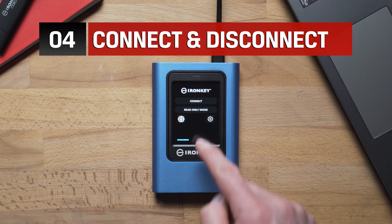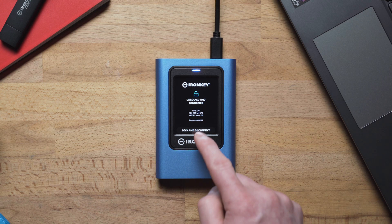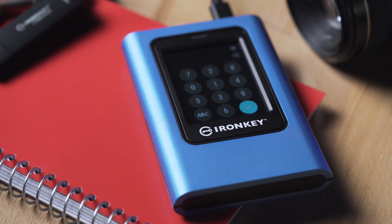When the VP80ES is connected, a storage drive named Kingston should now be available. When you're done, remember to tap Lock and Disconnect to safely remove your drive. This is an important step to always follow when you disconnect the VP80ES from any computer, as it can prevent data loss.